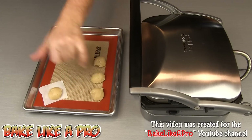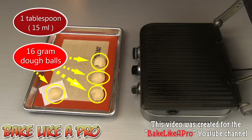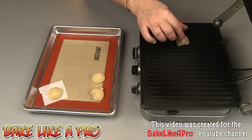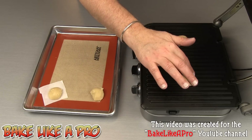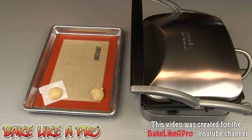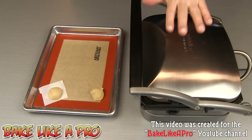My little green light has come on indicating that the press is ready to be used. I'm just going to lift that up — you can see a lot of the heat pouring out — and I'm just going to grab one of these, put one there and one here, and we're just going to close it up and let that go for a couple of minutes. Really really fun cookies in this little machine.